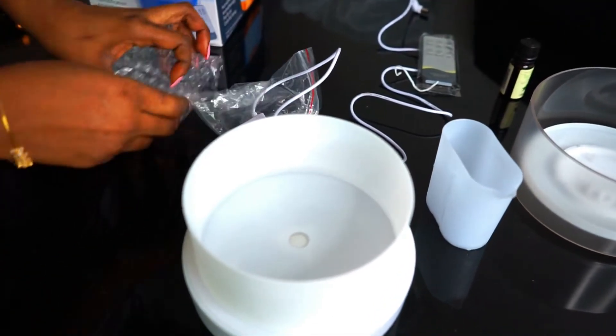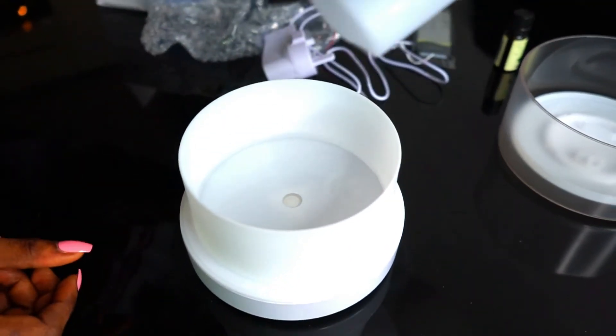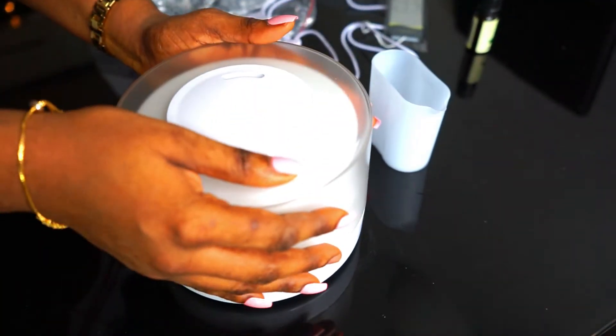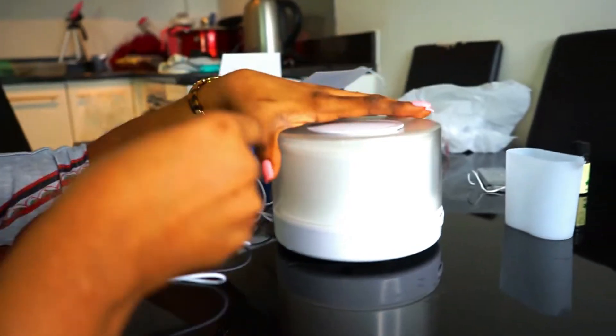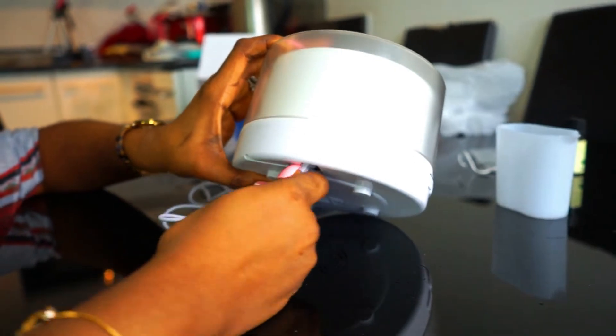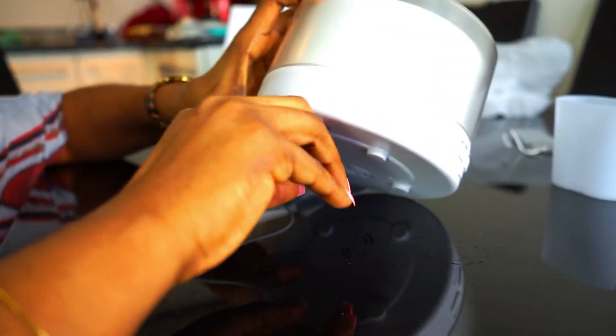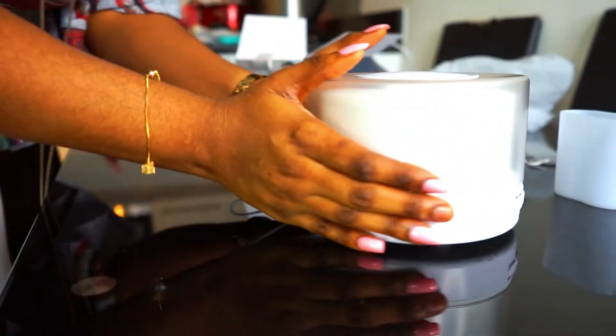You can put more water if you want. You can actually have two of these if you simply cover it up. There are some tiny buttons here where you can adjust your settings, so we are simply going to fix this in. Yeah, that's it. We've gently placed it down.